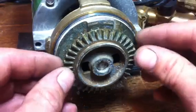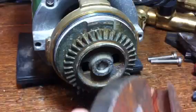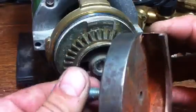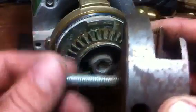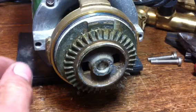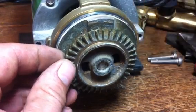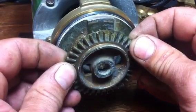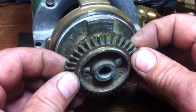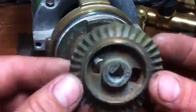You've now got the impeller. This can be a bit of a pain to get off. Ideally, you want one of these, which is a puller — this was given to me by Stuart Turner themselves, made specifically for this pump. But if you haven't got one, you can tease it off with a couple of screwdrivers, just gently. So you pull that off and you're left with your brass impeller.